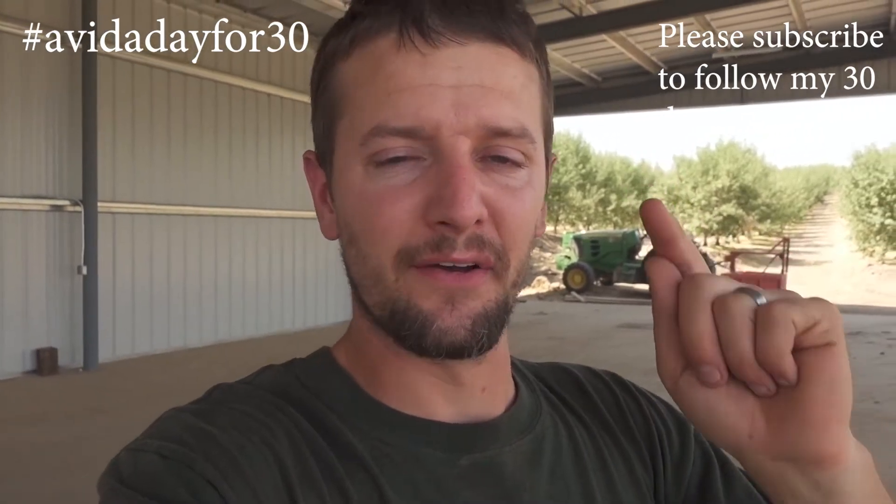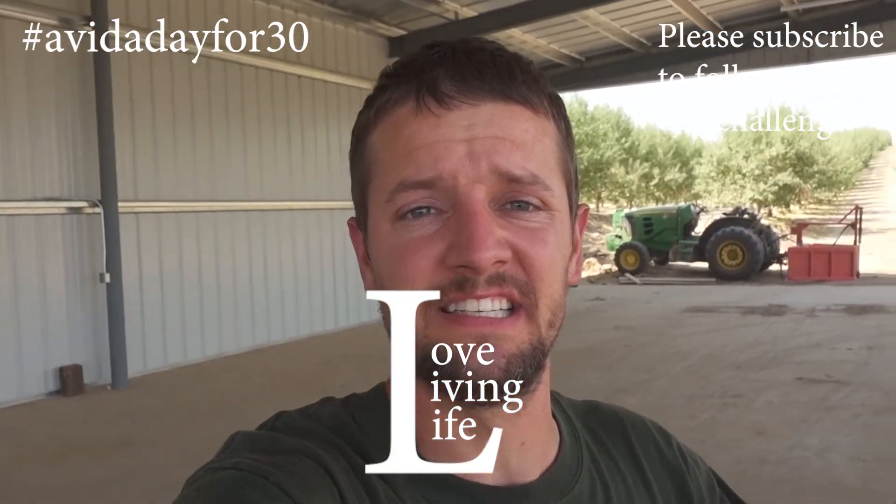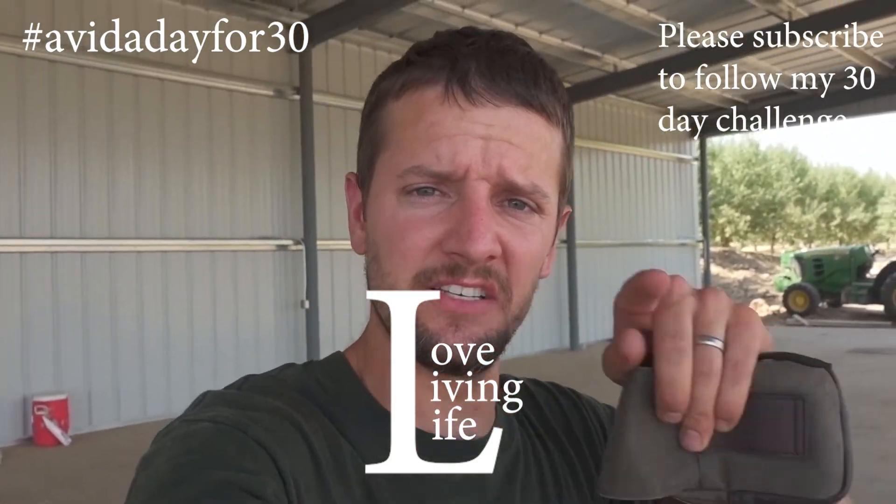There'll be a link in the description to Spencer's channel - he's also doing this 30-day challenge. If it goes great maybe we'll push it out to Thanksgiving or the end of the year by Christmas. Let me know what you guys think. If you're not subscribed, I'd love to get a subscription, a comment, or even just hit the like button so I know you're enjoying it. Love your family, love your friends, love living life. Monday Labor Day was day eight, Tuesday is day nine - see you guys tomorrow!